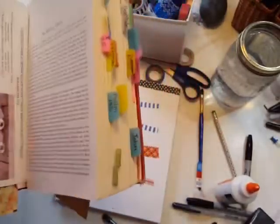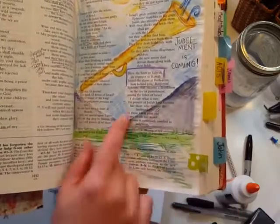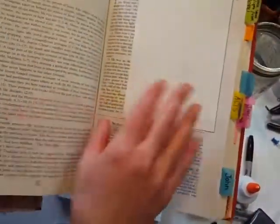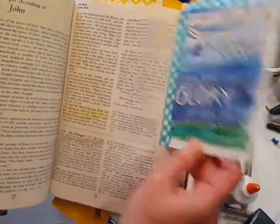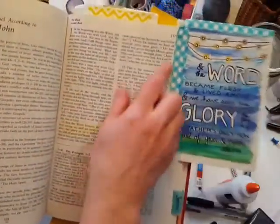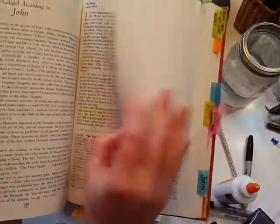Another way to use washi tape is to make a little tab on places where I've actually painted in my Bible. I've also used it to add prints of my artwork, what we call tip-ins. You use any other piece of paper and just tape along one edge of it, and then it can fold in and out.